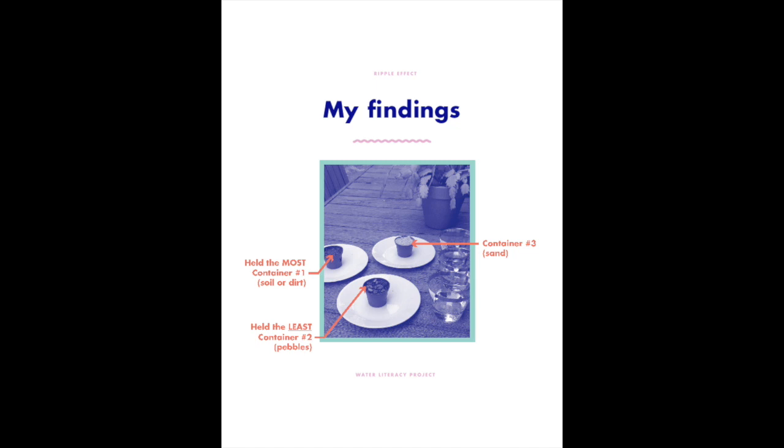This is really important for questions of erosion and the larger environment. So I hope you get out and experiment with these soil types and let us know what you find. I'll see you in the next video in our series at Ripple Effect.